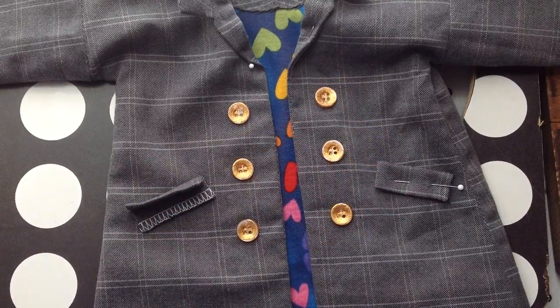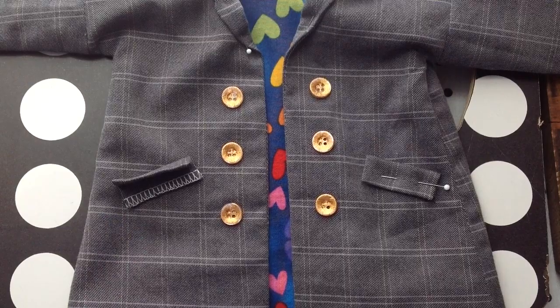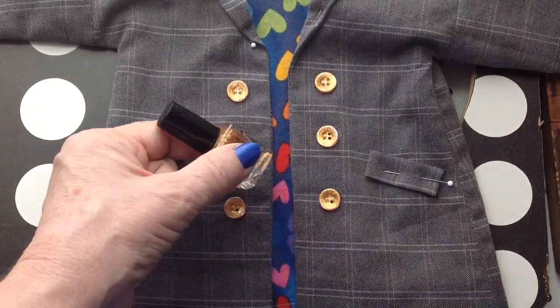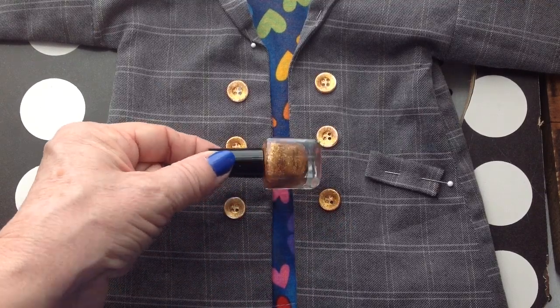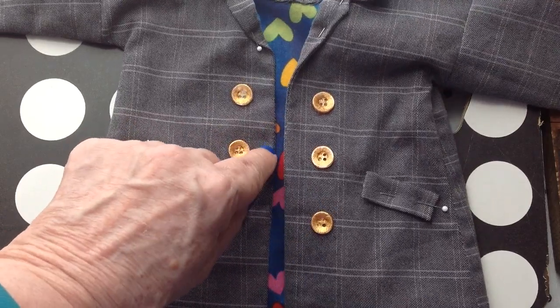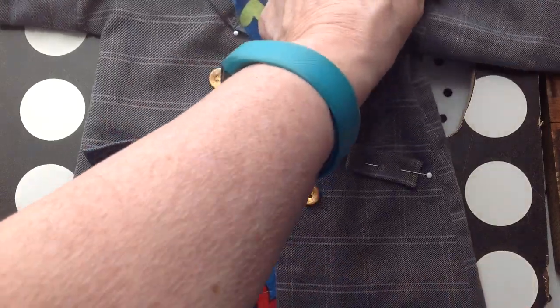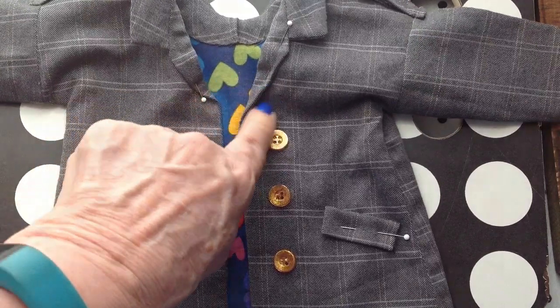I didn't have a whole lot of silver buttons, but I did have gold. I've seen other people use fingernail polish — I don't think I'd do that on people clothes, but on doll clothes that you don't have to wash, it seems like something good to use. I'll put a button up at the shoulder, and I folded it down so it would have a lapel. And I'll see you next time. Thanks for watching.